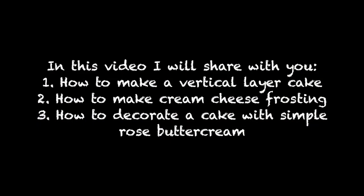So in this video I'm gonna share with you how to make these vertical layers and also the frosting for both the fillings and the decoration.